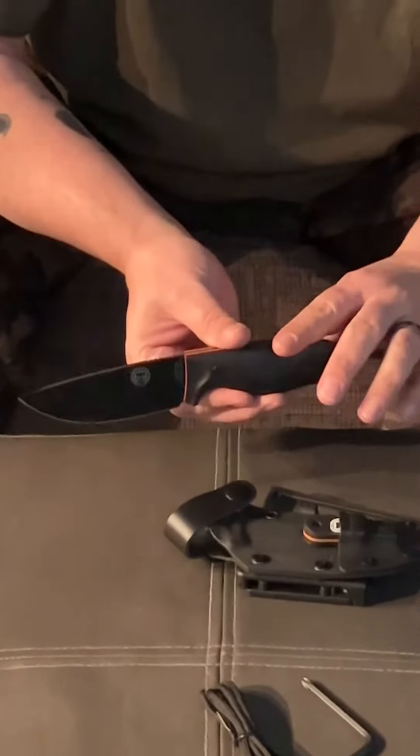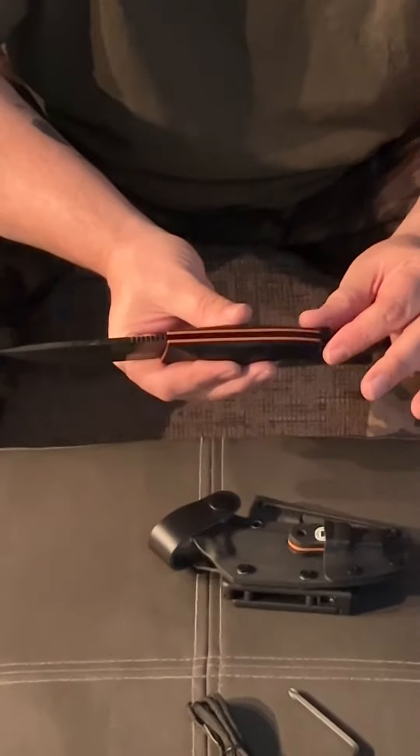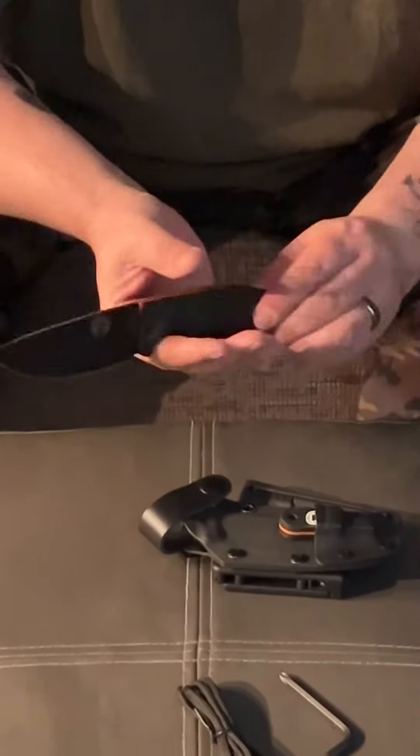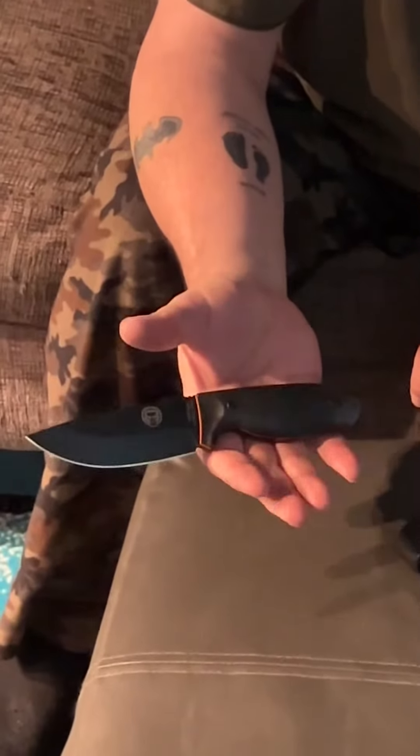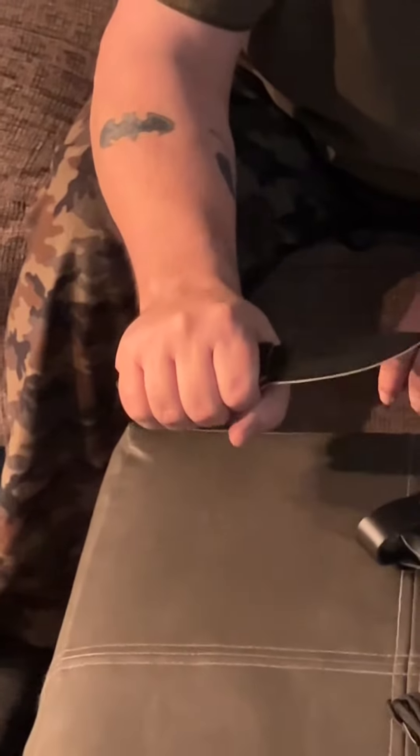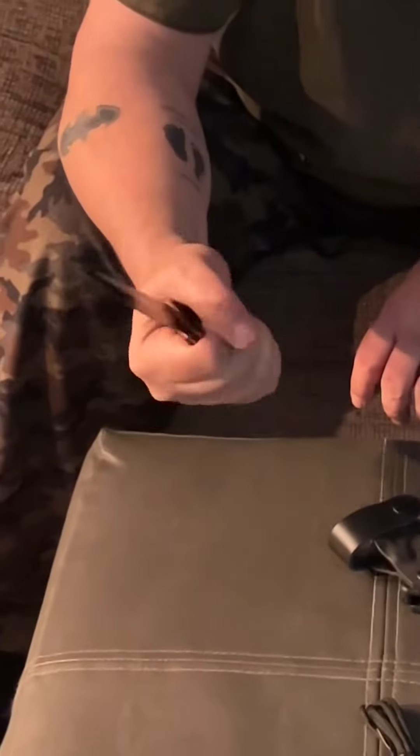The handle is made of G10. It's about one and a quarter inch wide, non-slip, fits in the hand very well. I could not find any hot spots while using this knife. It's very comfortable and very easy on the hand.